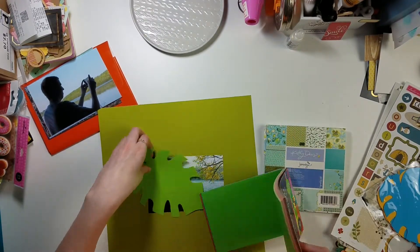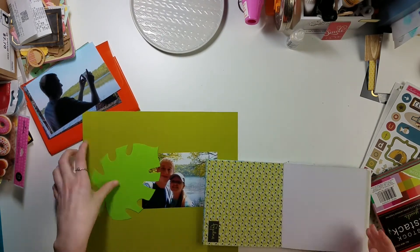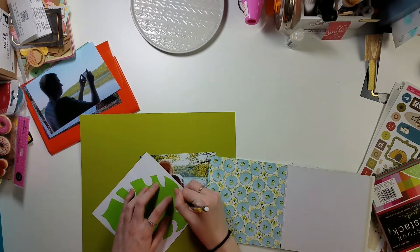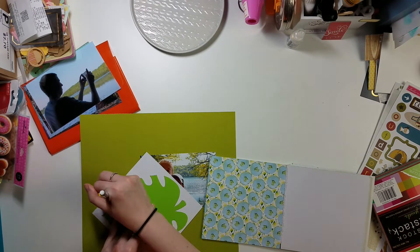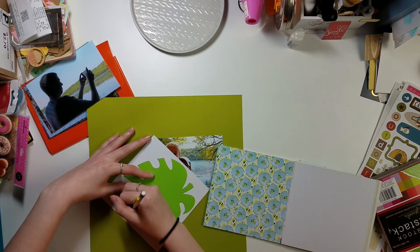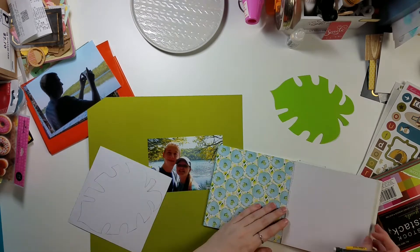We are tackling the color green in today's episode. This layout is fairly fast — it's almost a seven-minute process video but I cut out a lot of the plain work like cutting out shapes, because you guys don't want to watch that. Whether you're watching this in the background of your crafting or for inspiration, I hope you join us for the rest of the Color Theories series.